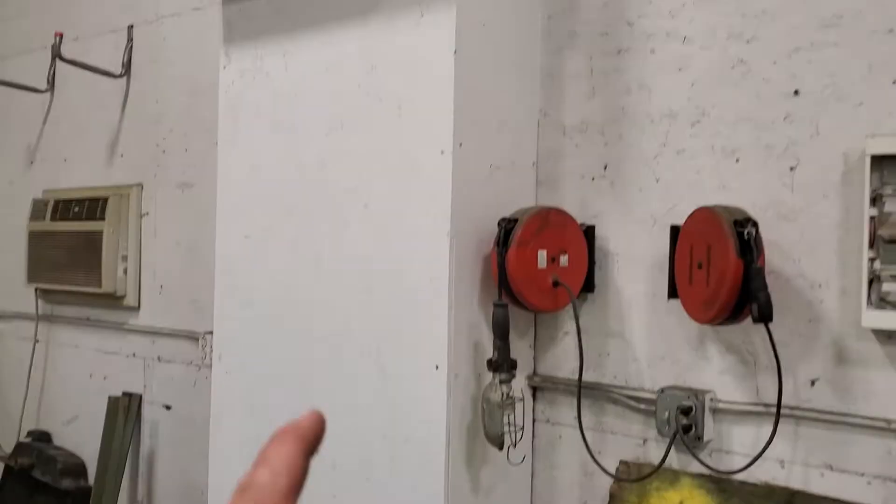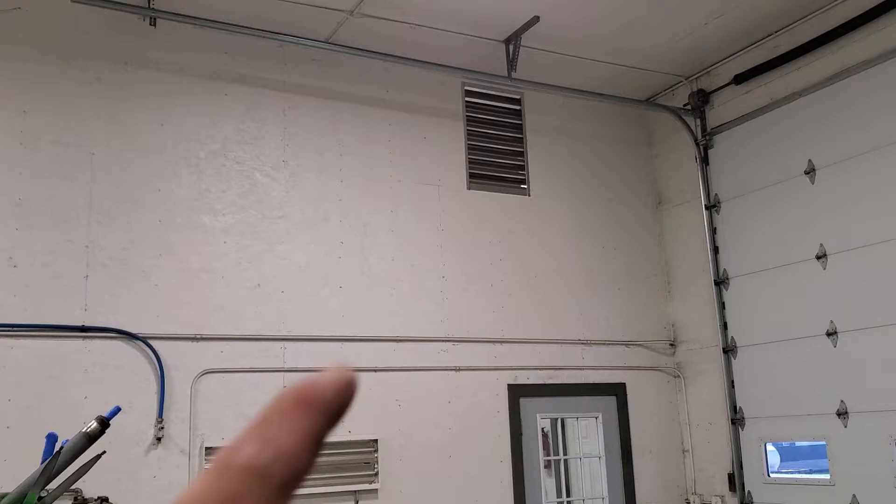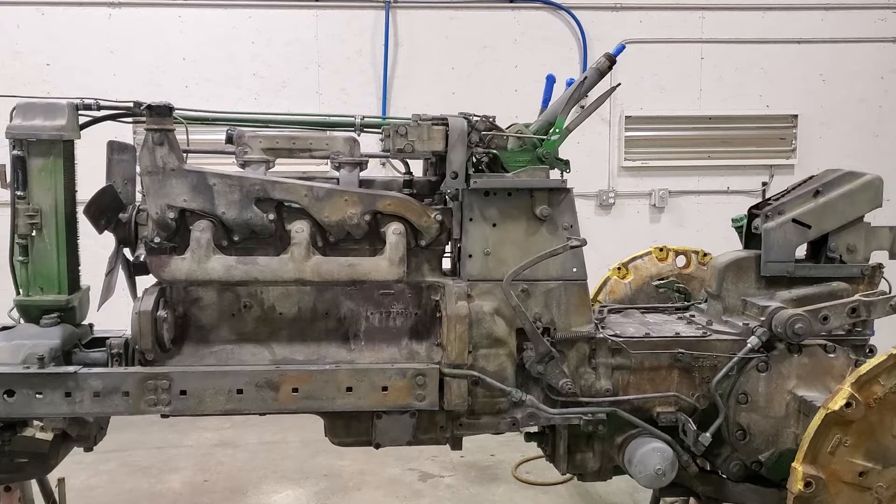This is the exhaust fan — you put furnace filters in there so you don't paint the outside of the building. Those two vents there are my fresh air intake. That gets you your downdraft setup.